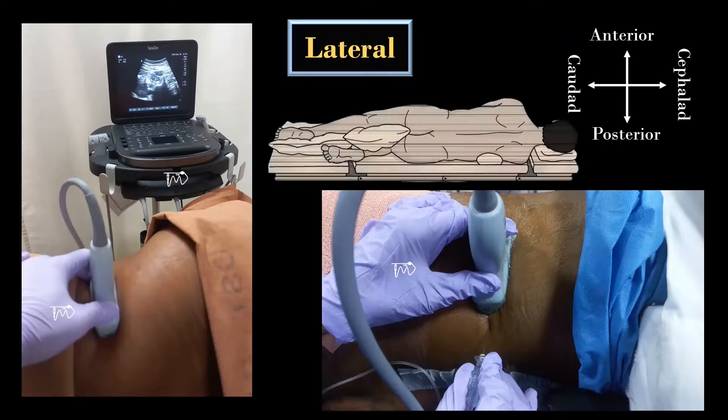The patient is placed in lateral position with the side to be blocked turned upwards, as demonstrated in previous QL videos. The performer stands behind or in front of the patient. The transducer is placed in the transverse orientation over the abdominal flank at mid or posterior axillary line, immediately cranial to the iliac crest. The needle is inserted in-plane from posterior to anterior, anterior to posterior, or using an out-of-plane technique.